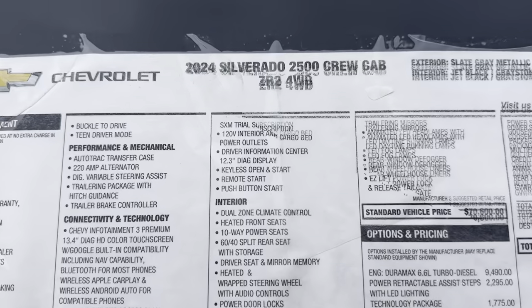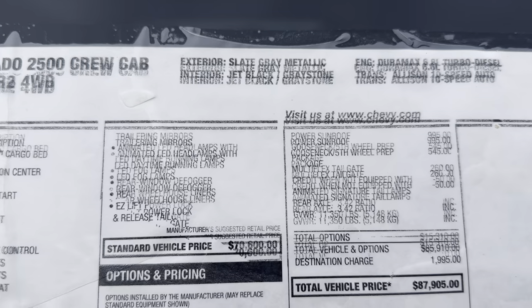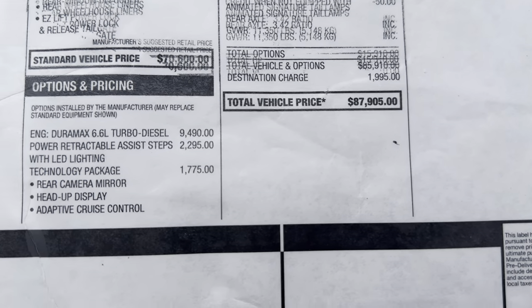This is a 2024 2500 Crew Cab ZR2 four-wheel drive in slate gray metallic with the jet black interior. MSRP on this one is $87,905.